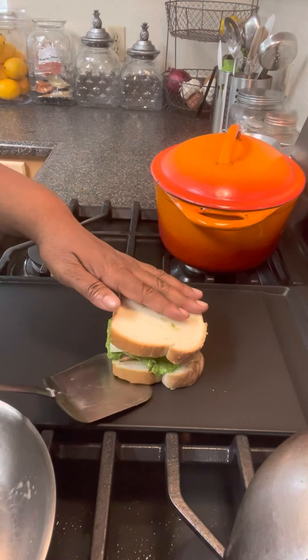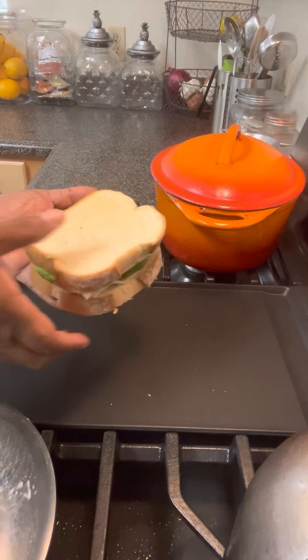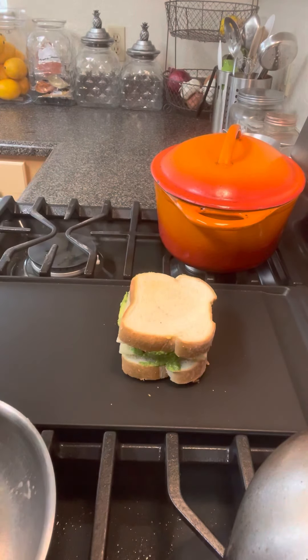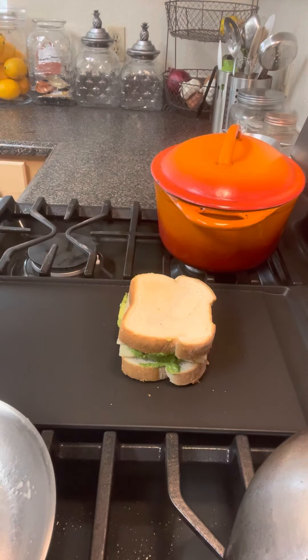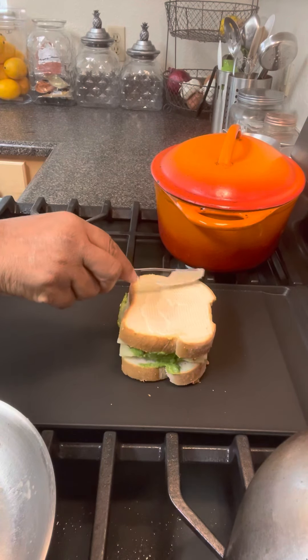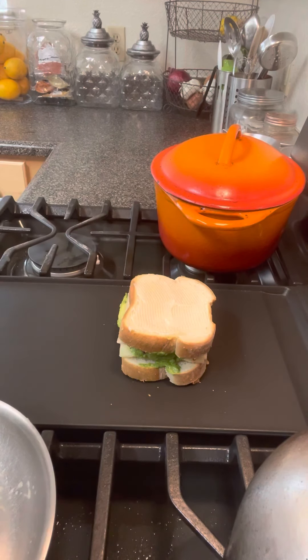Now we're going to flip it over. This is the weird part. He said to place some mayonnaise on top of the bread to get it brown. Never done this before. Y'all work with me — we're going to be wasting our good mayonnaise on the outside of the bread. We normally put our mayonnaise on the inside of the bread. But hey, this is his recipe, so it is what it is.